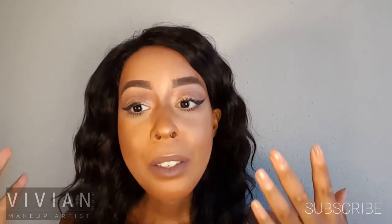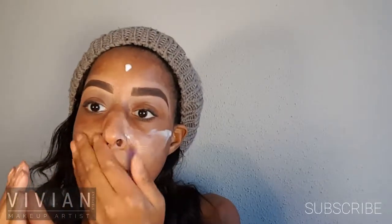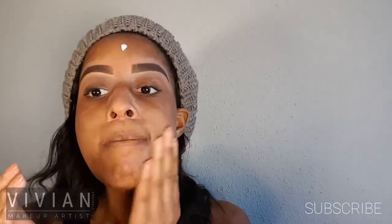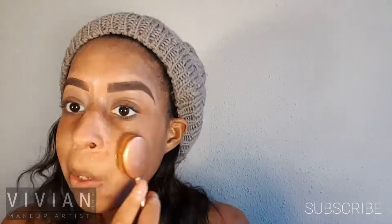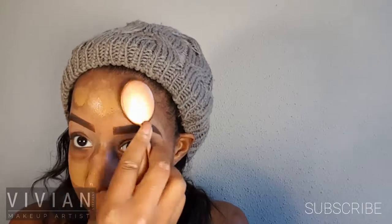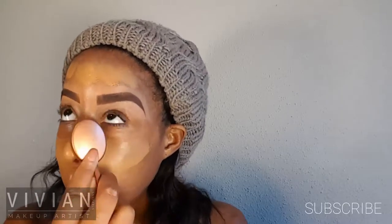I've started off by doing my brows, and now I'm applying my Maybelline Master Prime primer all over my face and prepping my skin for foundation. Now I'm going in with my poreless matte foundation in shade 330, which I believe is Toffee, and I'm applying an even coat, dabbing it all over the face including my eyelids.